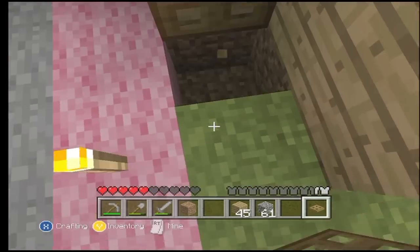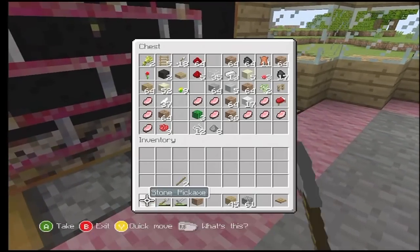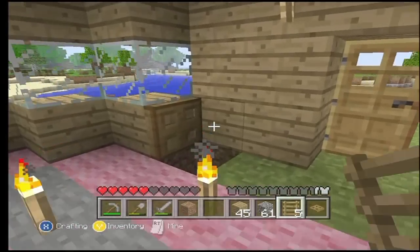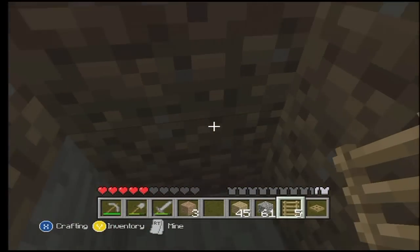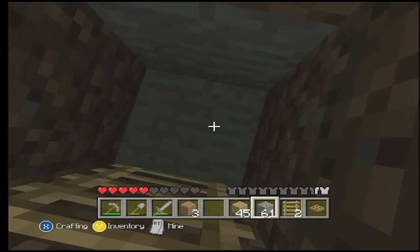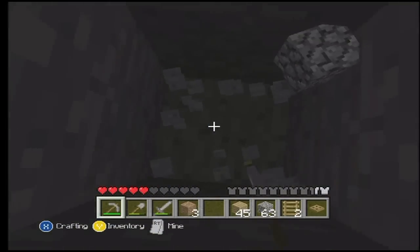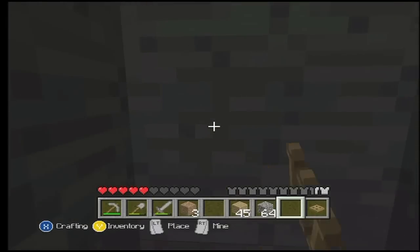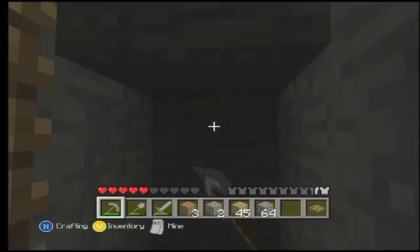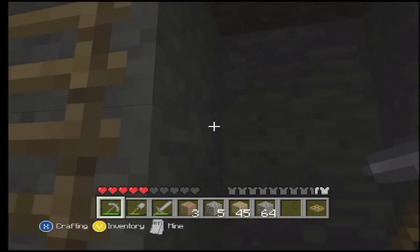We need some ladders. Accio ladders. Boom. There we are. Let's go down just a tad bit more. Alright, that's all we can do for now. But we can start a little mine down this way, hollow this out a bit. This is kind of deja vu-y, isn't it?